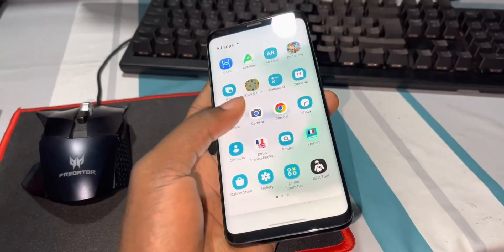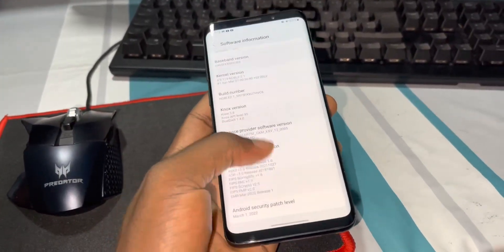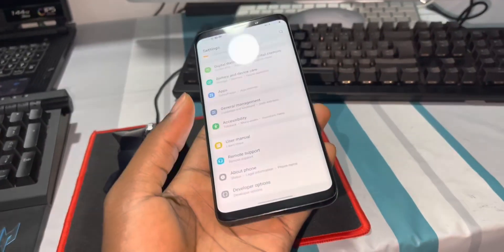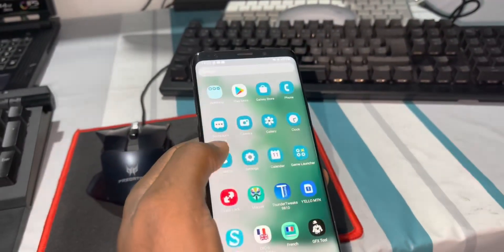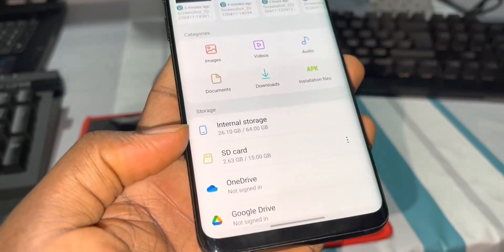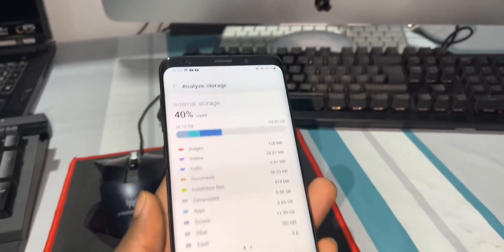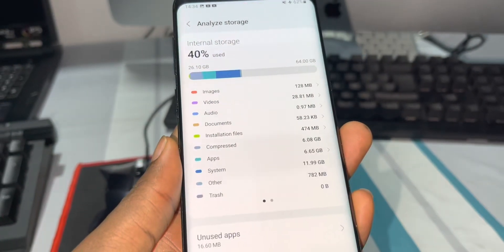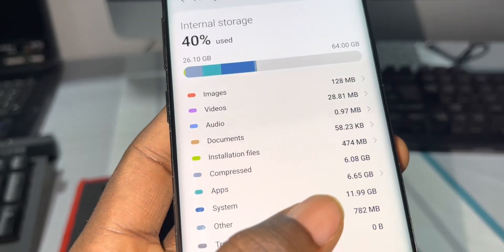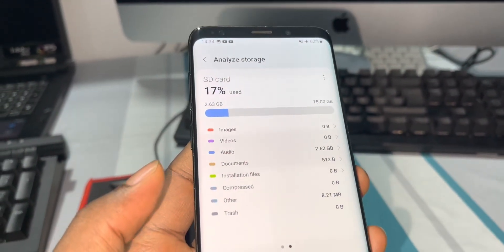Everything works very well, no problems. Let's check the storage. I have 6GB of RAM in this phone and 64GB of internal storage. You can analyze the storage — system and applications all look good. I also have an SD card because this phone supports one.